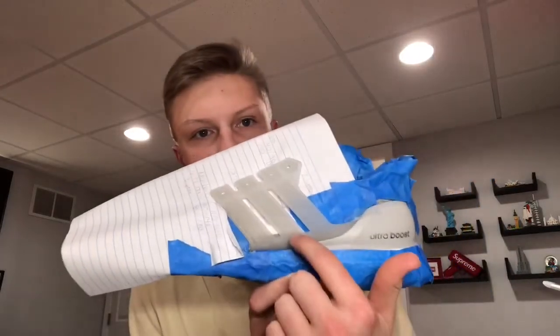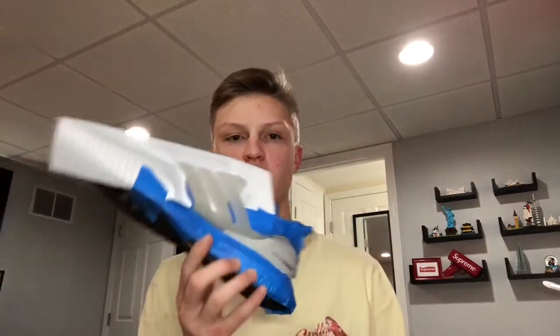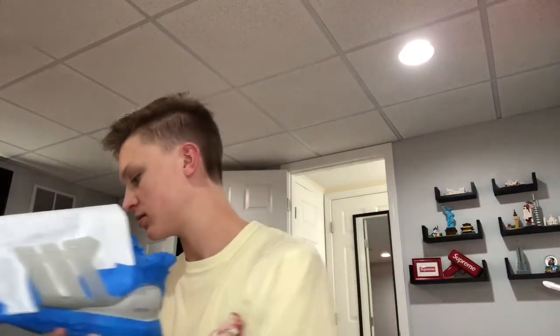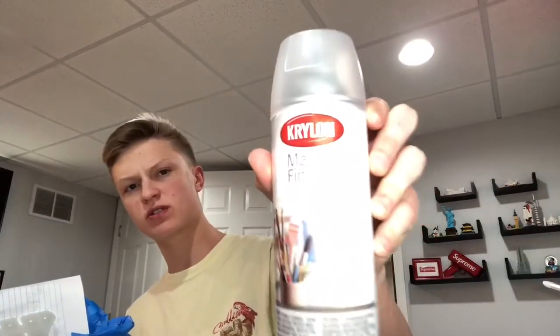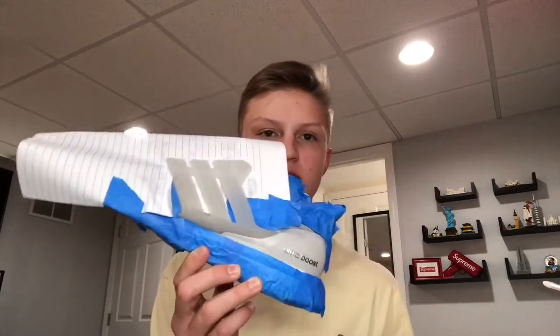Alright guys, I'm back. Got the whole upper taped up except the cage and the heel cap, along with the other side. I'm going to go ahead and go outside and spray it with the matte finisher. There you go — matte finisher. And then I'll let you guys have a look at it when it's all done. See you guys in just a second.